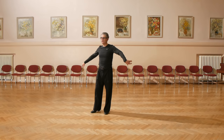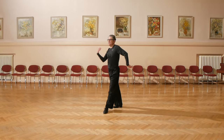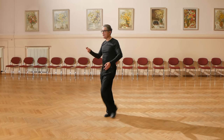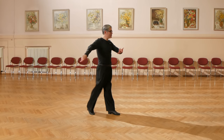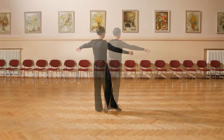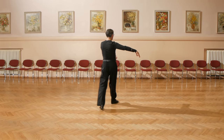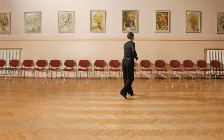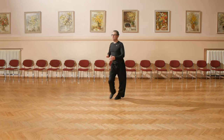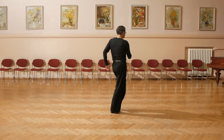And now with teaching count: 2, 3, 4 and 1, 2, 3, 4 and 1, 2, 3, 4 and 1. From opposite direction: 2, 3, 4, and 1, 2, 3, 4, and 1, 2, 3, 4 and 1. Lady starts with left foot forward.